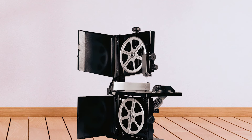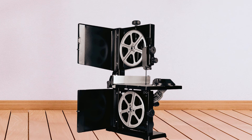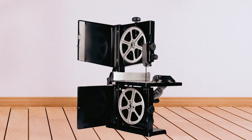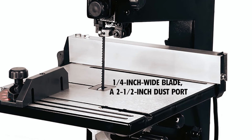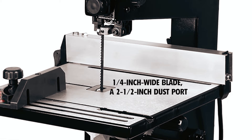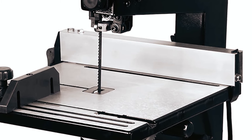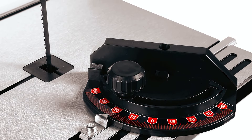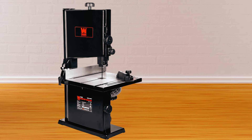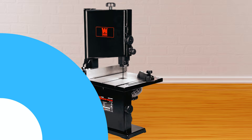Its spacious work table, measuring 12¼ inches by 11⅞ inches, bevels up to 45 degrees for versatile cutting angles. The package includes a ¼-inch wide blade, a 2½-inch dust port for cleanliness, a rip fence for straight cuts, and a miter gauge for angled cuts. With an adjustable blade guard featuring ball bearing supports and a two-year warranty, the 1BA 3959 is a reliable tool for woodworkers seeking performance and precision.